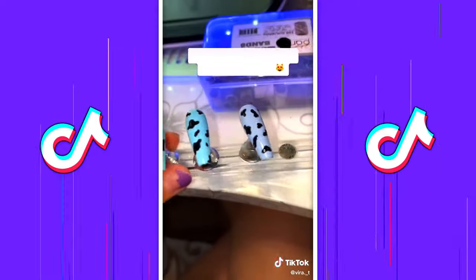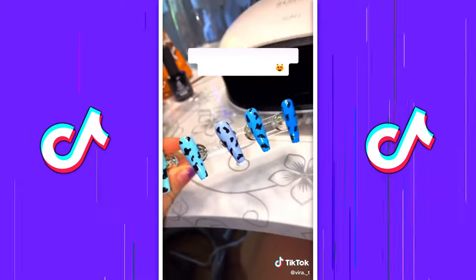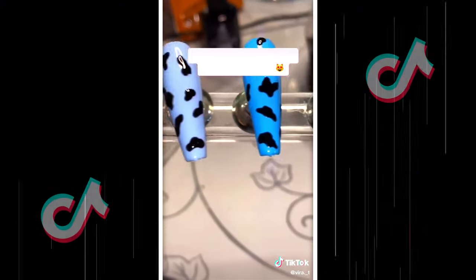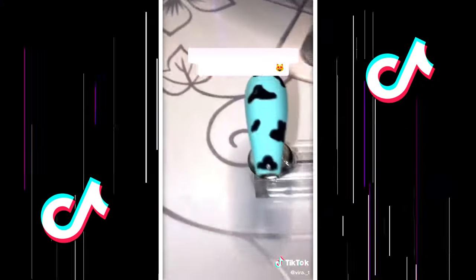Almost done — last one. All done, they look so good! Top it off with some top coat and you're all good to go.